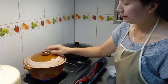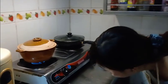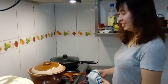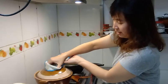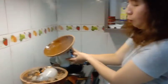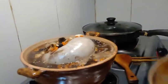Let's wait for 30 minutes. After 30 minutes, we'll take a look. After the pan, we'll turn the pan off. It's so good. Wow, it's really delicious!